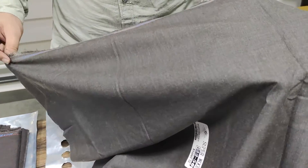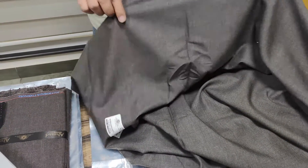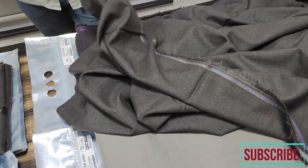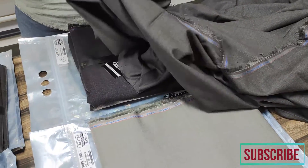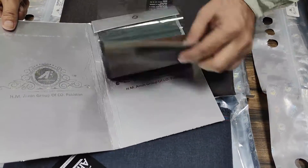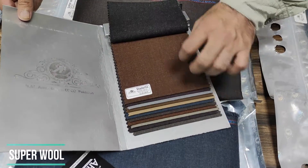This is a two-tone fabric. It is very beautiful and medium weight, thick according to winter. We have a total of 13 colors available in dark color ranges, according to the winter collection and winter taste. It is very beautiful.